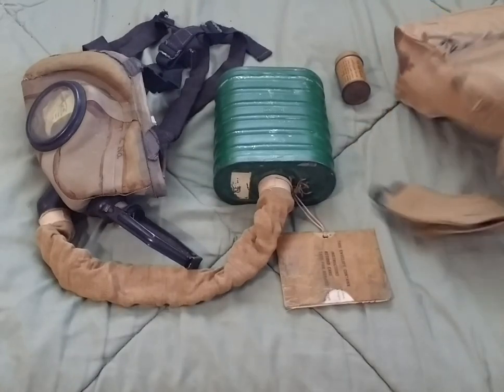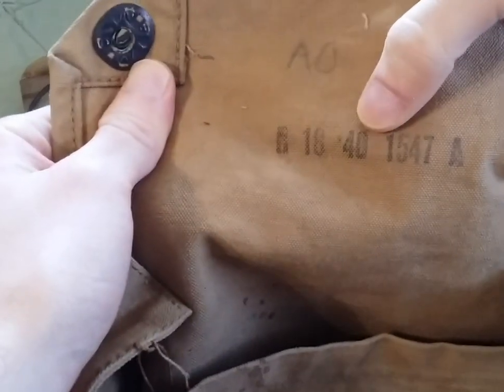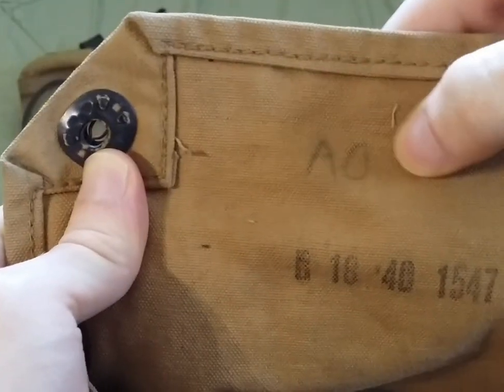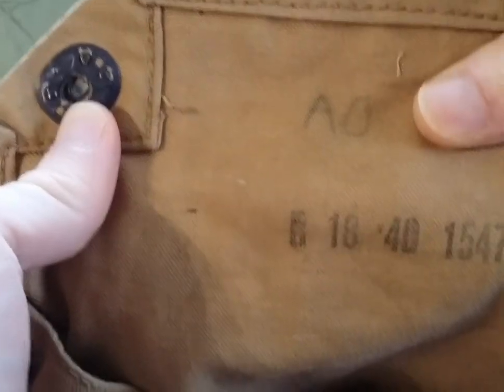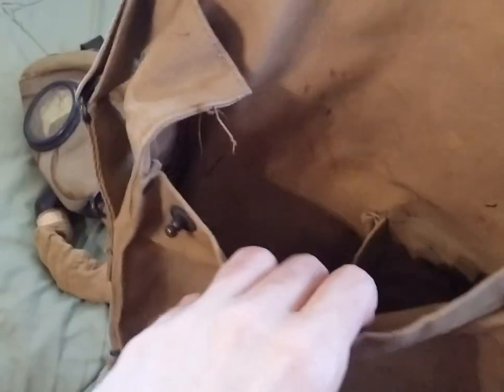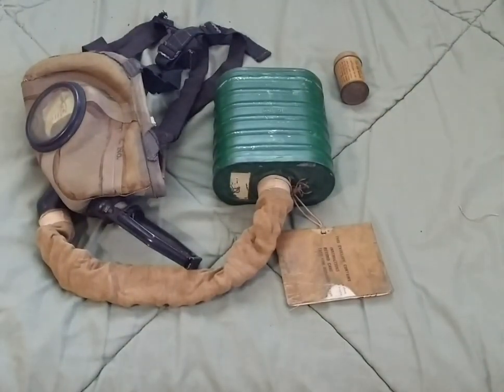Starting off, we have the M1 chest carrier here, which does have some date stamps. The 40th week of 1918 brings us to October of that year. You have an AO stamp, which is probably the person who got issued this and was testing it, because like the AT, these did not see combat. These were only shipped overseas to France for testing purposes and then used a lot stateside for training purposes. There's the interior — there is a coiled spring on the bottom to support the canister, and this side would be for the face piece, which is quite crumpled up from storage.